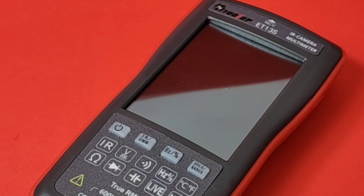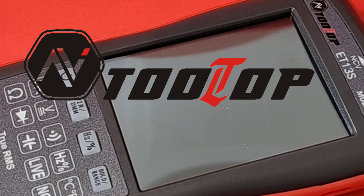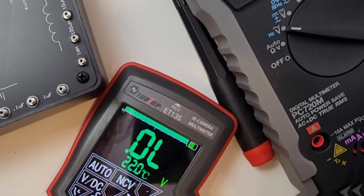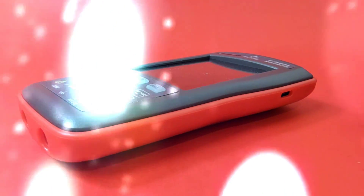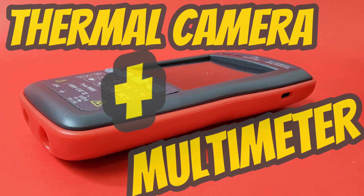2024 seems to be the year of thermal goodness, and you can match thermal goodness with a multimeter — it just doesn't get any better than that. Introducing the brand new ET13S from Tooltop, and a big shout out to Tooltop for sending it in for this review. Tooltop, you did it again — another one of these fantastic meters. Thermal imaging plus a multimeter and so much more, all in one tiny, svelte package.